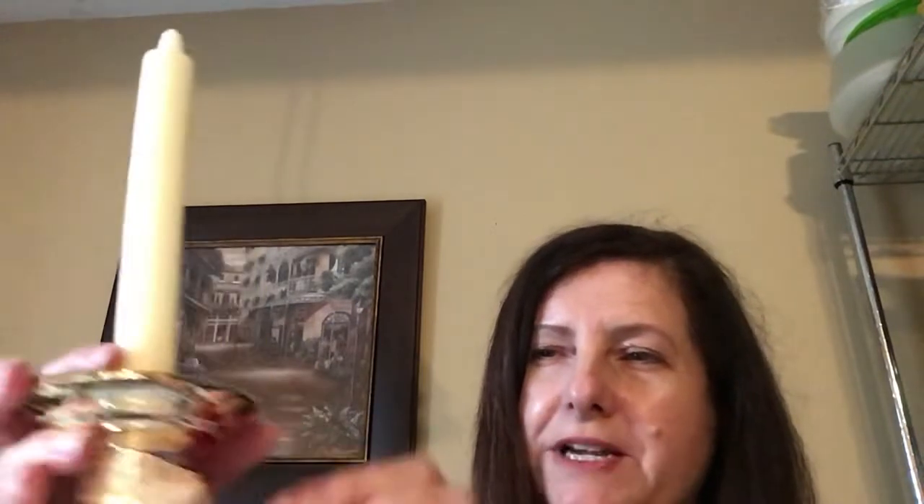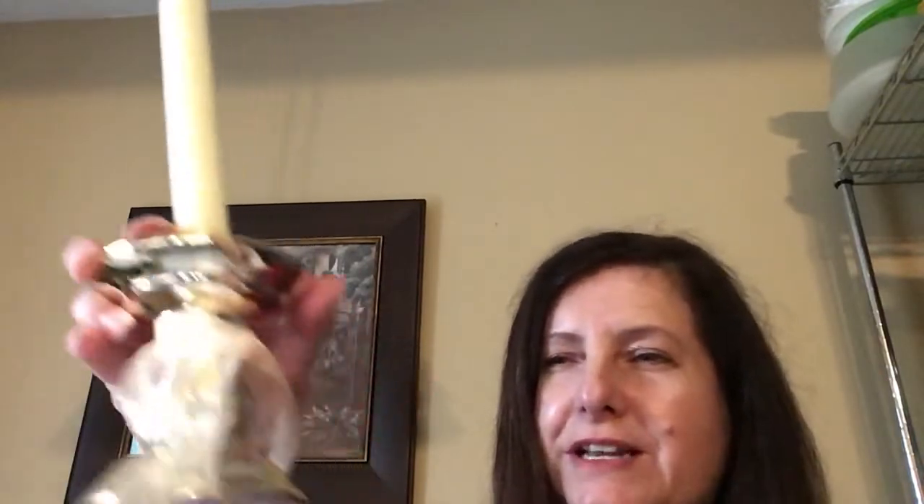These are Dollar Tree candlesticks — I love these candlesticks. You can just change them up seasonally for whatever you want. I've had these tapered candles forever and just tied a little bit of Dollar Tree ribbon, changing the color according to season. These were supposed to be for a baby shower but they're just sitting on my counter.